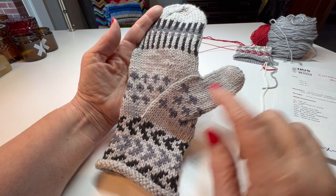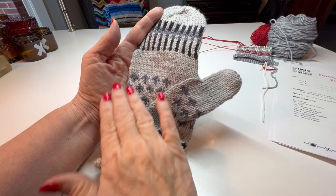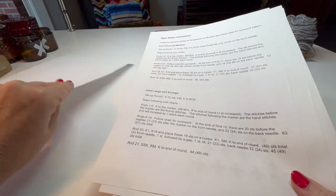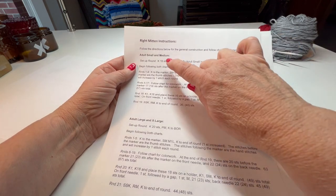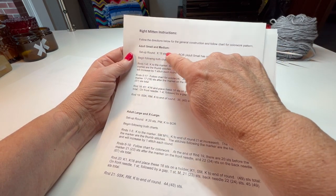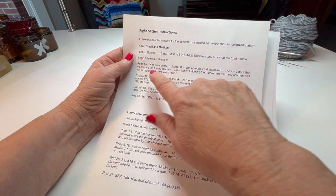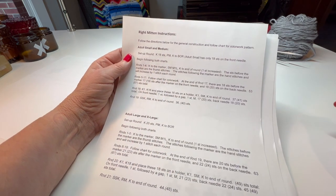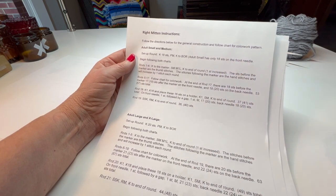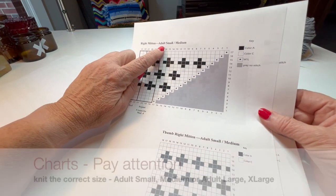In this video I'm going to walk you through the rows so that we get your marker in and then get you making one, increasing in the right direction. You'll have your pattern with the setup round for small/medium and large/extra large. It's just a setup round, and then it says begin following the charts. Rounds one through four for the small mittens is basically what's on the chart.